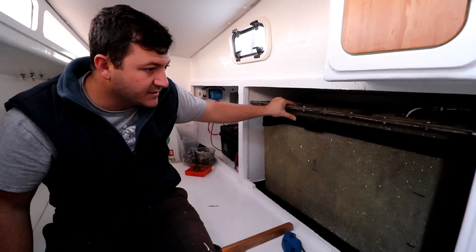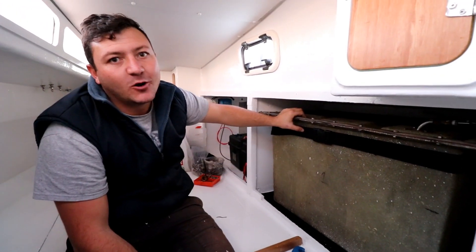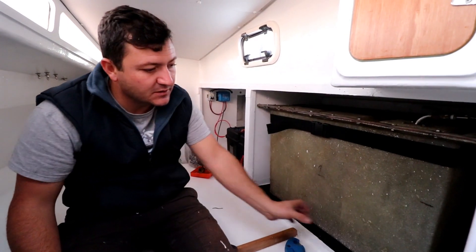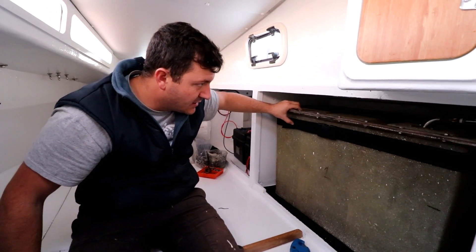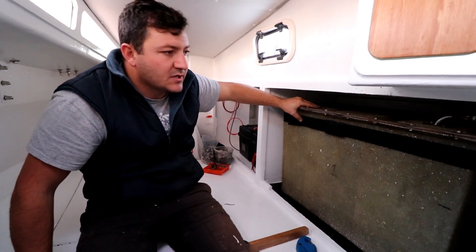We've got two straps on our tank — shaking the whole boat pretty much. That's going to work, and I'm going to put some wooden blocks on the edges just to make triple sure that nothing moves. These tanks can hold 150 litres of diesel per side.